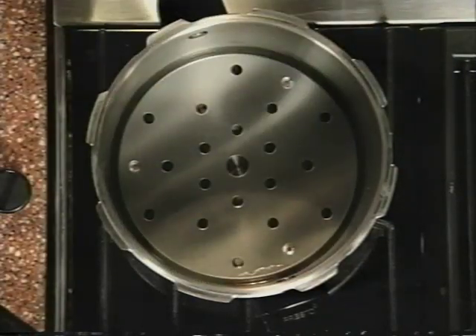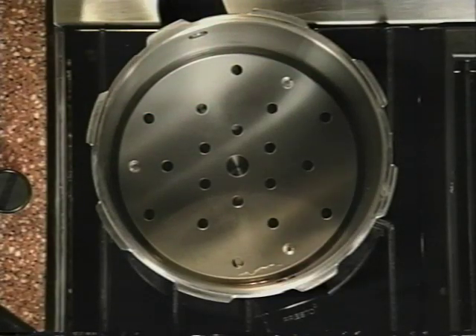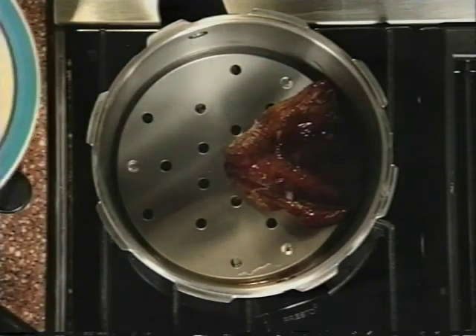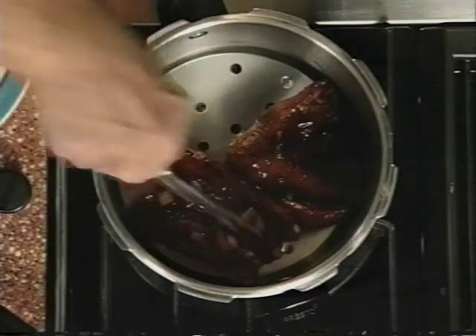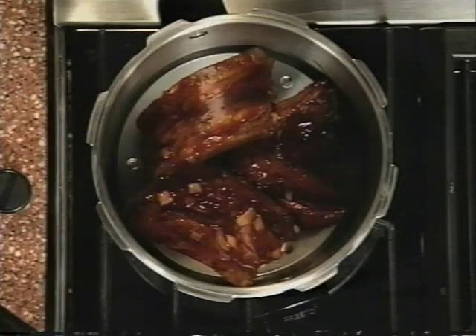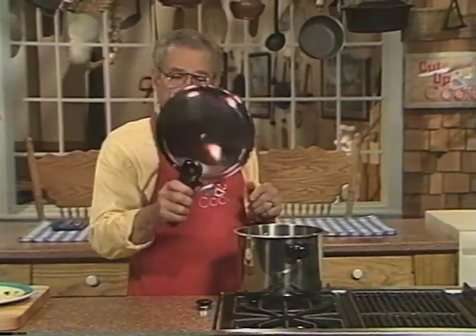Many different cooking liquids can be used in the pressure cooker — you're only limited by your imagination. You can use a little wine, beer, fruit juice, or bouillon cubes mixed with water — anything that will contribute a unique flavor to the finished dish. So we'll put these back in now on top of the rack and put our lid back on.